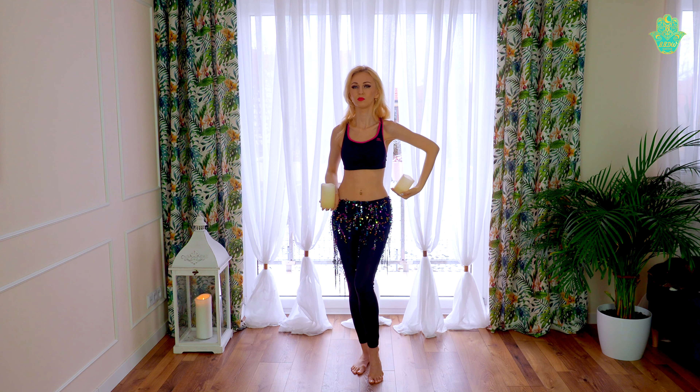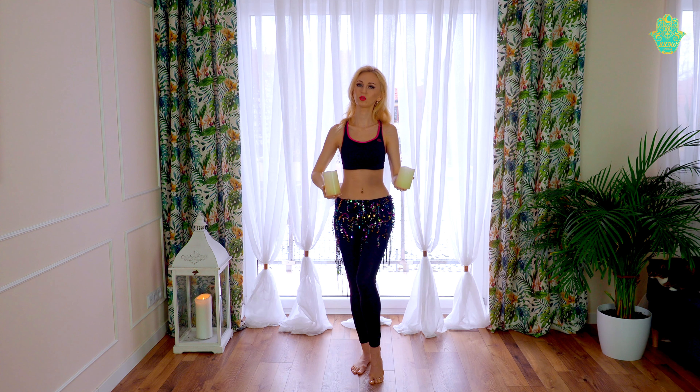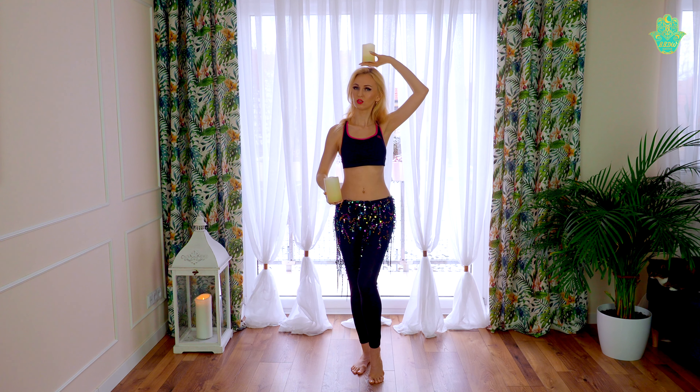Now the second arm starting behind my head and behind my back — head and back, big move. And now both arms together: behind the head, behind the back. Light up, just like the real candles.